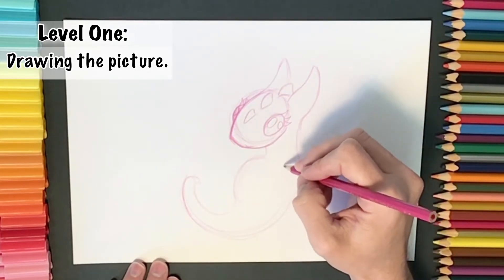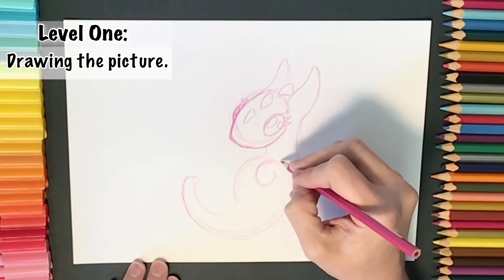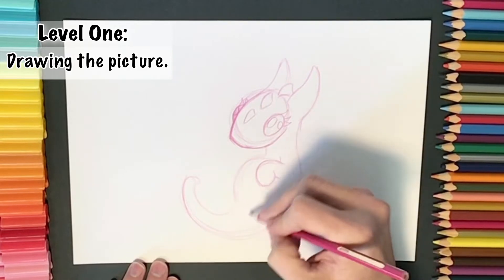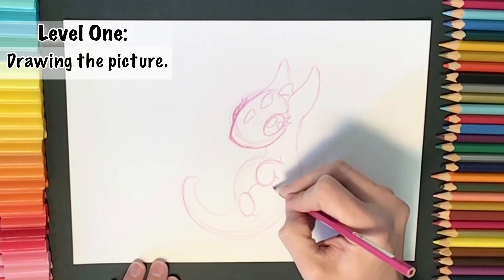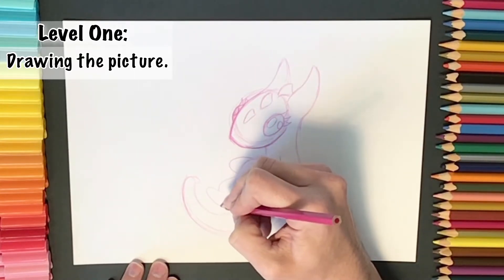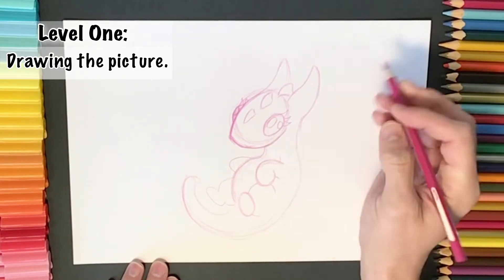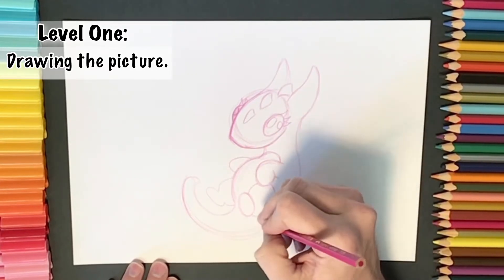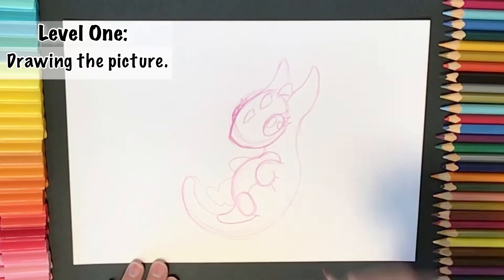I've added in some more detail to the body and now I'm going to sketch out some arms and legs. I've got a curved rounded line for the dragon's first arm and a circle which is going to be the dragon's little foot. Over on the other side there are two more arms and legs — just some rounded lines — and as I draw I can darken up where things are going. I'm also adding in a little bit more detail for the belly of our little dragon.